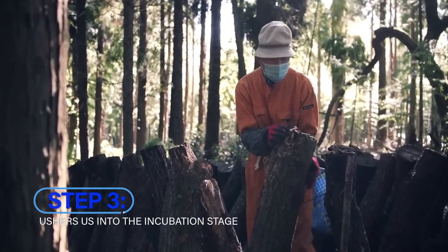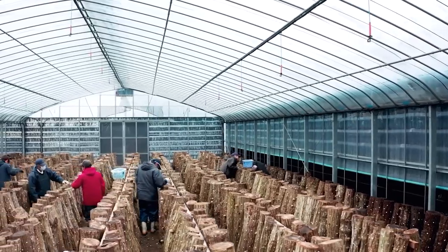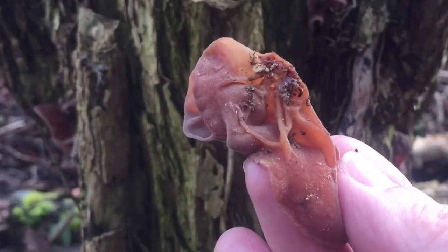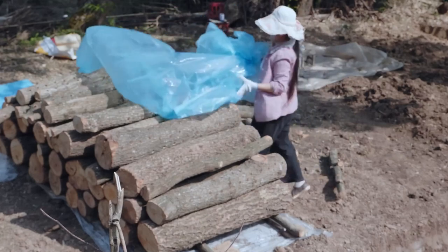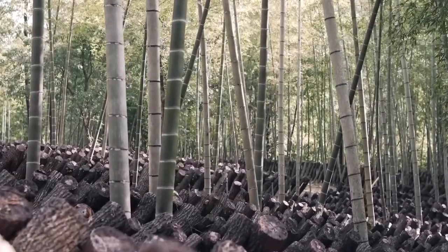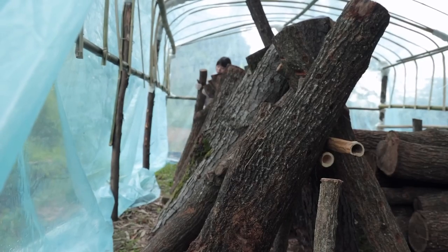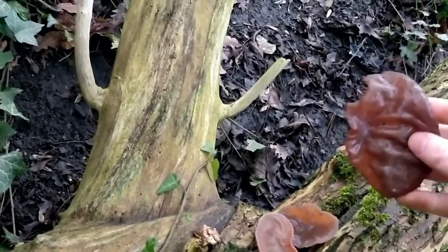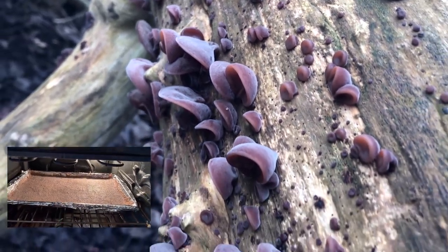Step three is the incubation stage. The logs need to be stored in a cool, shady environment maintaining a consistent temperature between 65 and 75 degrees Fahrenheit. The spores are now in their growth phase, spreading throughout the log, so it's vital to keep the log moist by misting regularly. This incubation period can range from six months to even a year, so patience is key. Aim for a humidity level of around 80 to 90%, using regular misting with non-chlorinated water. In dry regions, consider covering the log with a breathable material such as burlap to retain humidity.